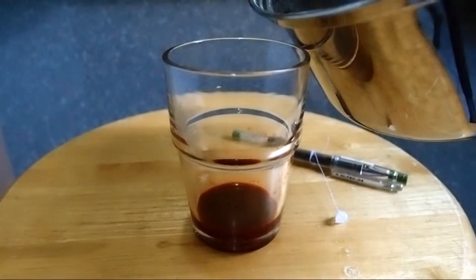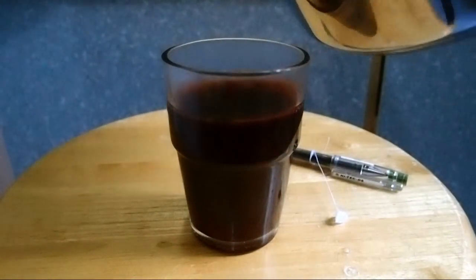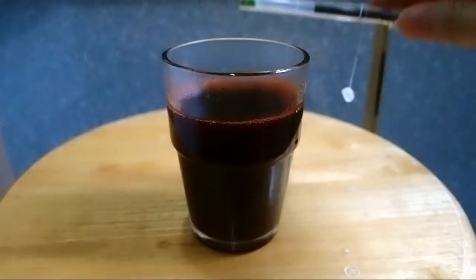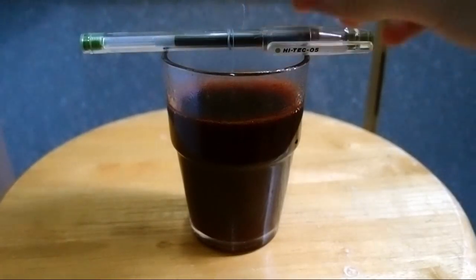After you make a saturated alum solution, pour it into the glass jar containing the food coloring. Then place the seed crystal that we made previously into the jar. Don't let the seed crystal touch the bottom of the jar.